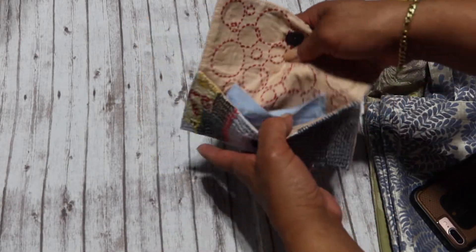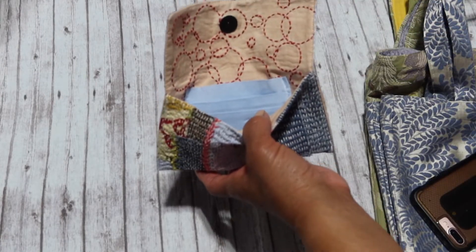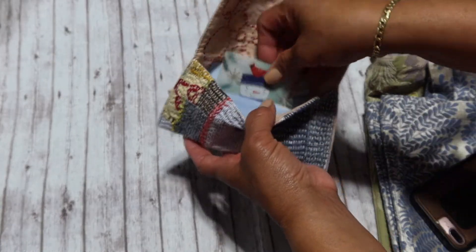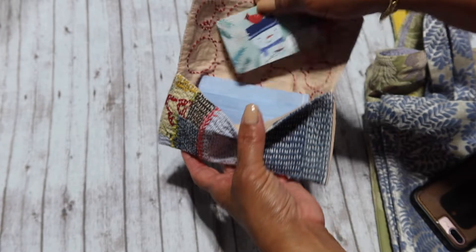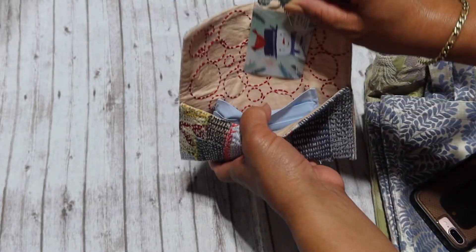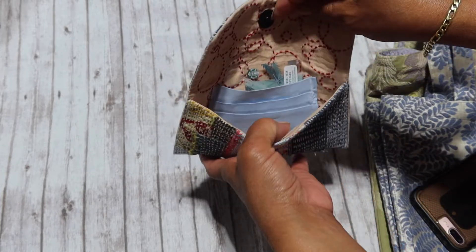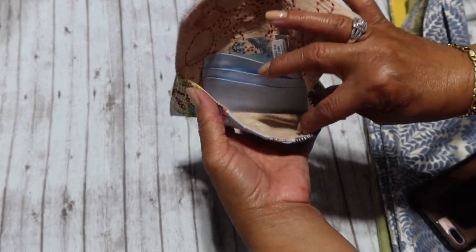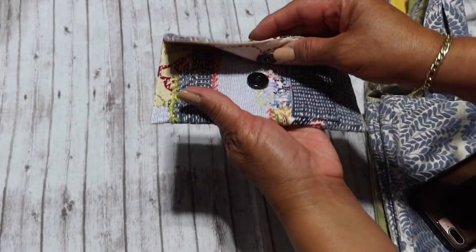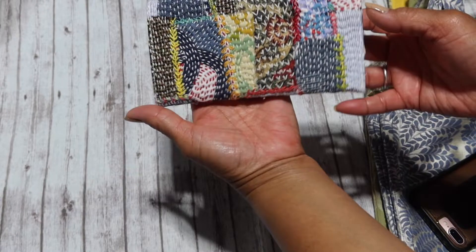It does have three ID slots there for your ID card, and then with my personal use this is almost like a catch-all pocket back there. I usually just put coins in here as well and they usually stay just fine.